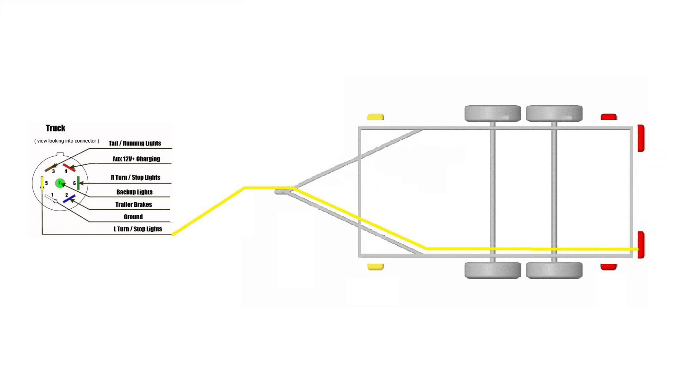And now for the last one — this one will be for the left flasher and the left brake light. Now we'll redo the same exercise but with all the wires involved.